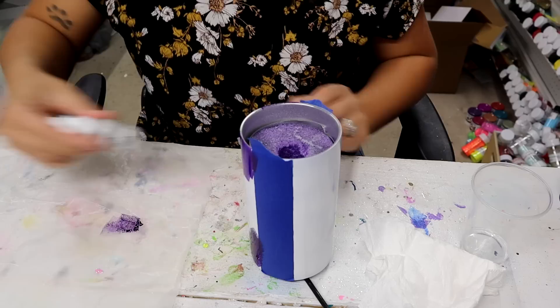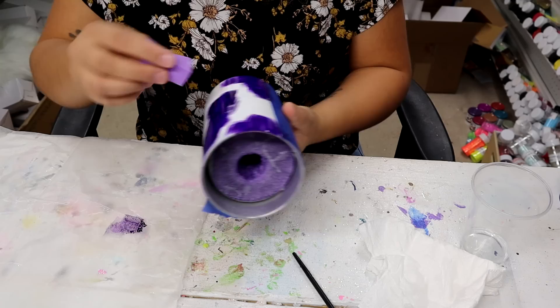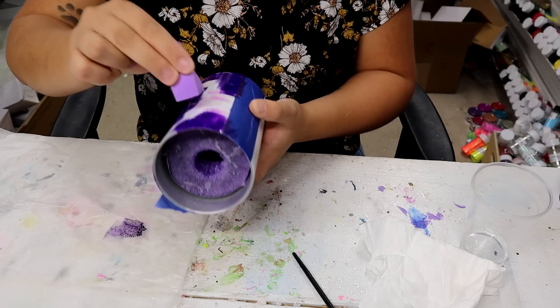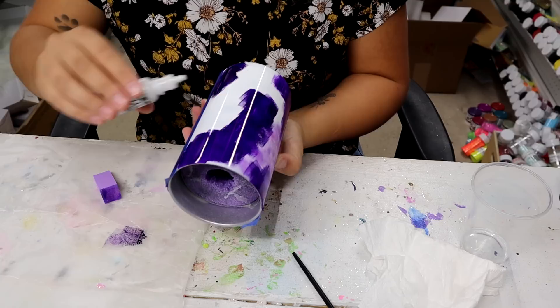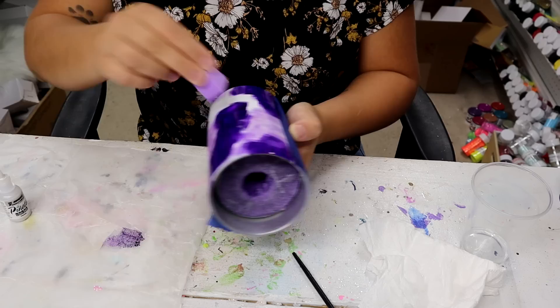It just looks like a weird blobby mess right now, but bear with me. I'm going to go in with the Pearl and do the same thing — this is so pretty. I'm going to use a different sponge. I'm thinking I'll just put it right on the tumbler and yes, they are going to mix — that's what I want. The Pearl is really more of like an opal, maybe — it's a very shimmery, not super pigmented but very very shimmery color.